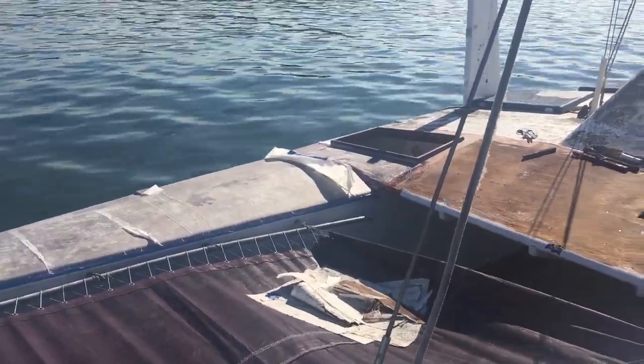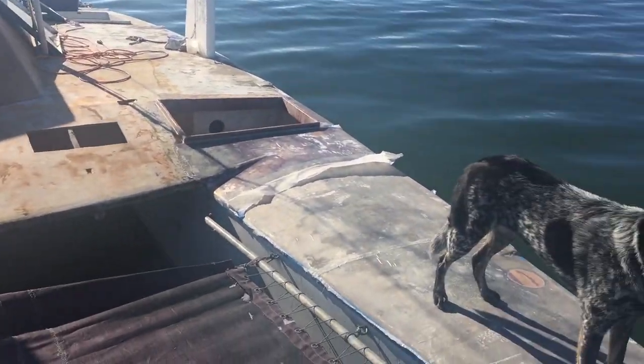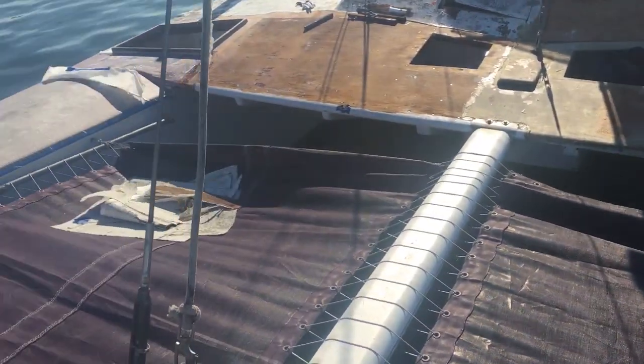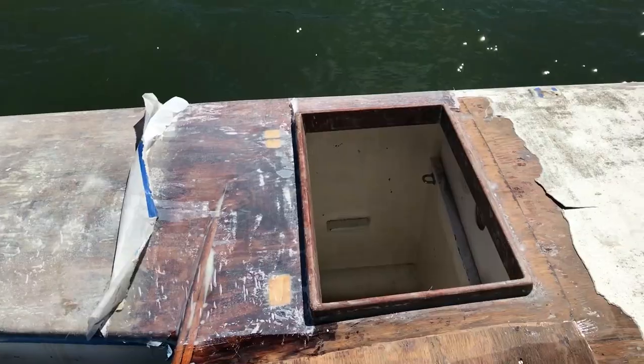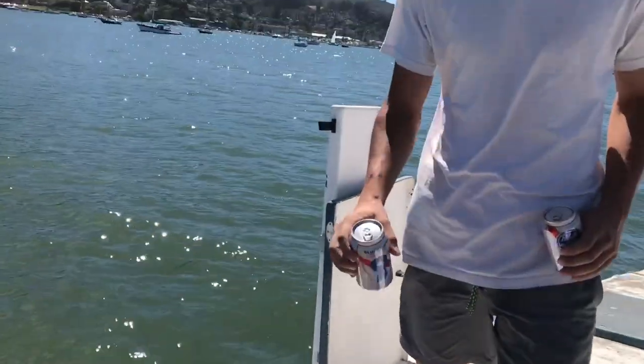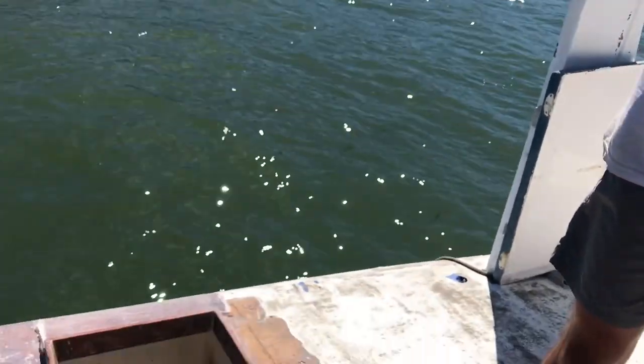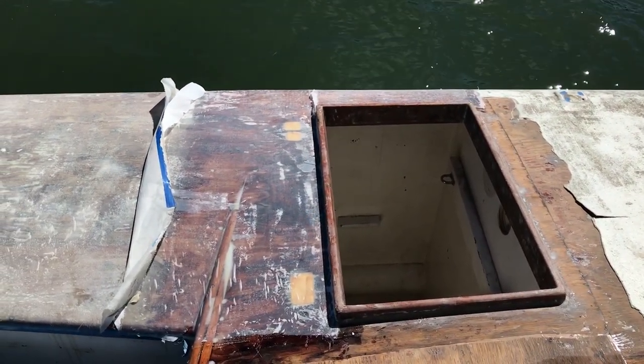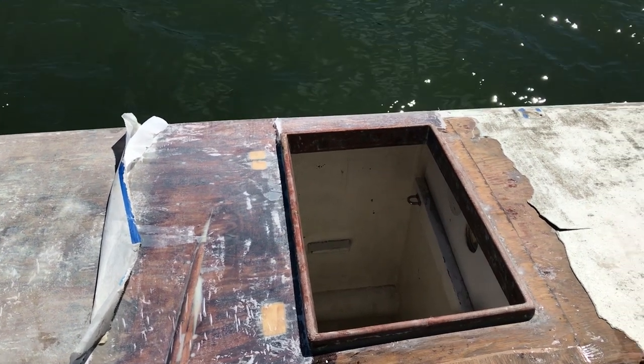A little progress report — this is where we stand. We got both bows blasted, and then yesterday we got the hatches blasted, and then this surrounding area we got that yesterday. Looking good!